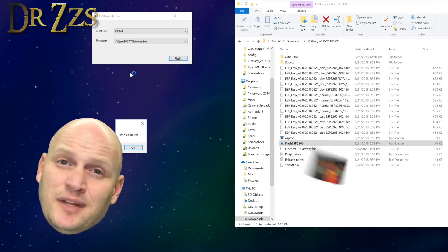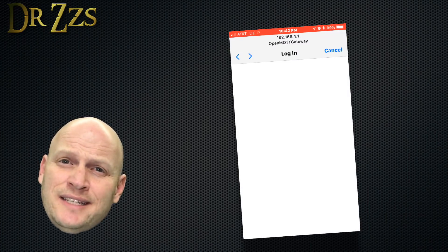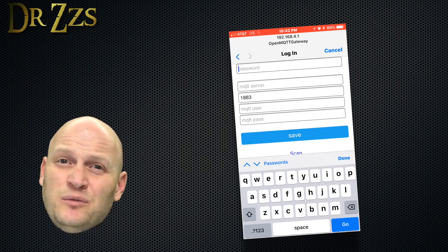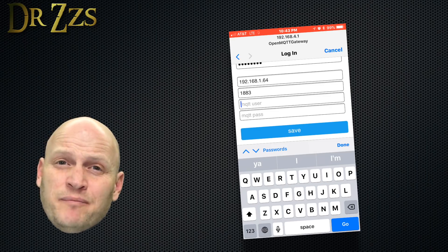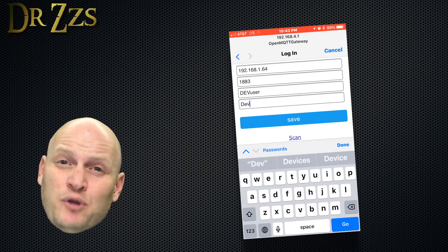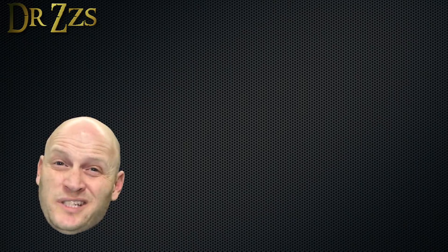Once flashing is successful, get out your phone or other Wi-Fi device and look for a Wi-Fi network called OpenMQTT Gateway. Note that you can't do the serial communication through Termite like we did with the 4-channel Sonoff. When you connect to that network, select your home Wi-Fi, put in your Wi-Fi password, then put in your MQTT broker information — IP address and user and password if you have it. After that, OMG will be working. There isn't a web UI for OMG like we're used to with TASMOTA.